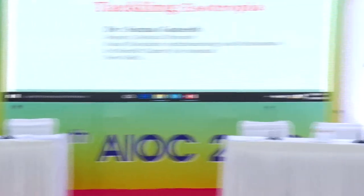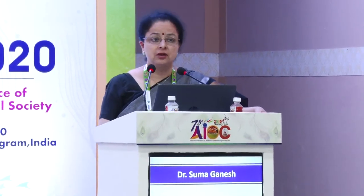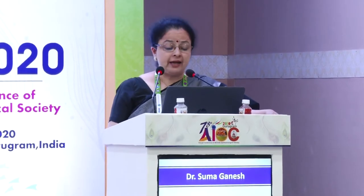Changes in amblyopia therapy, and Dr. Suma will be talking about tackling esotropias in children. Thank you Dr. Rohit for giving me this opportunity and I'm glad to be part of this instruction course. I'll be talking on tackling esotropia.